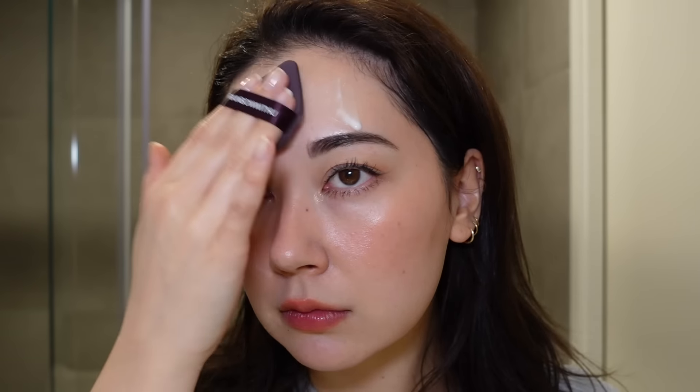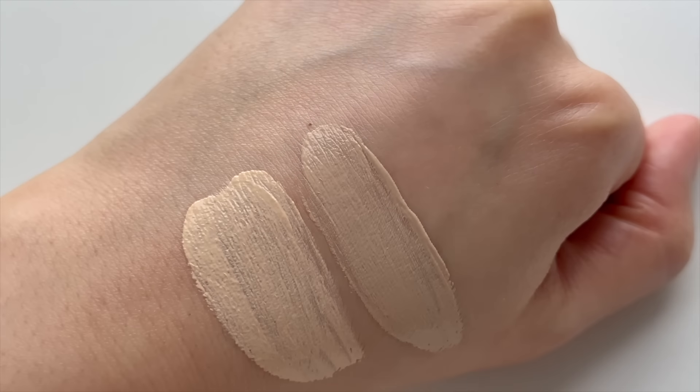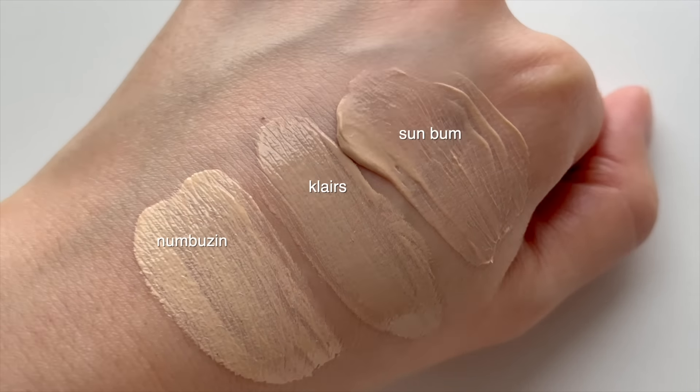The fourth and final option is to simply reapply your regular sunscreen with a sponge or puff. This gives probably the best and most even coverage of reapplication, but in terms of convenience it's probably the worst — especially if you're out and about, having to carry your regular sunscreen, apply it on the back of your hand, get a clean sponge, and pat it in. I think if you're at home it's a great option. With this option you can also use a tinted SPF to help give a little more coverage back on your face. Numbuzin No. 3, the Klairs one, and the Sun Bum one are some options.